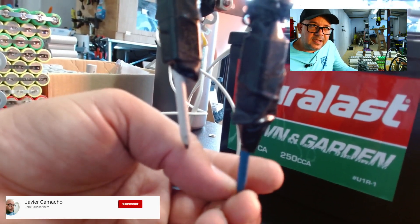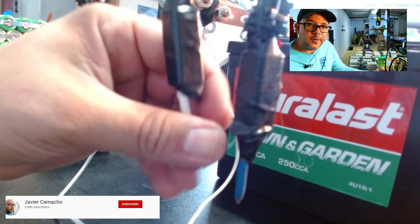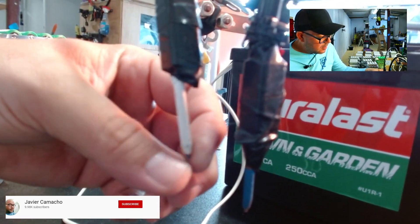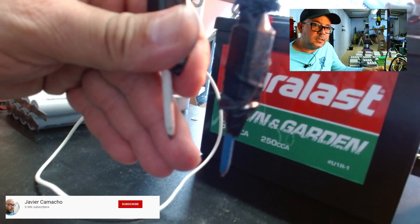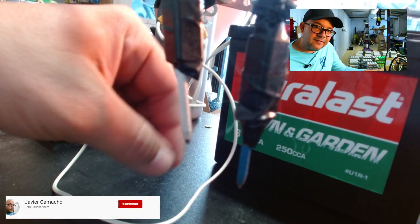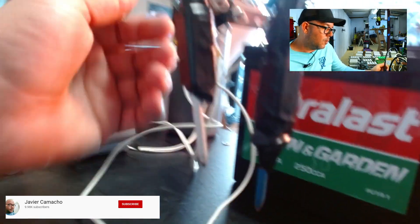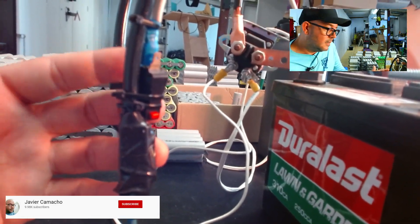These are pure copper number 6 cables that I bought, cut, and ground to a point. I don't know if you can see that — the main reason for that is to make an impression on the nickel so you can spot weld. And also a relay — this is just a switch relay.